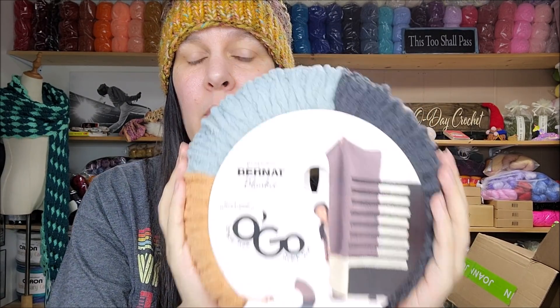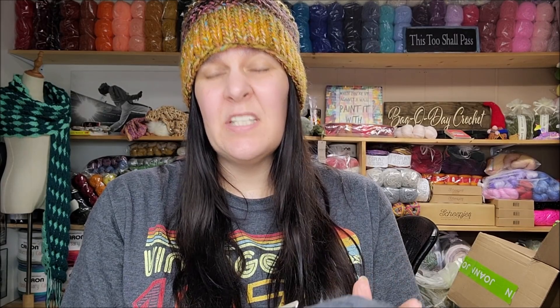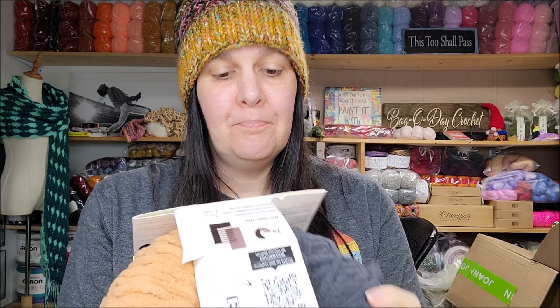In my previous video I did the one that was a five weight from Caron, and I really thought the yardage was lacking on that one. Now on this one right here — blanket yarn, I'm not a fan of blanket yarn myself — but I got it to show you. It does have the same amount of yardage as regular blanket yarn, but it is about a dollar more because you're paying for the packaging, the cardboard and stuff. It's super bulky six, just like the regular blanket yarn, 100% polyester, 220 yards.